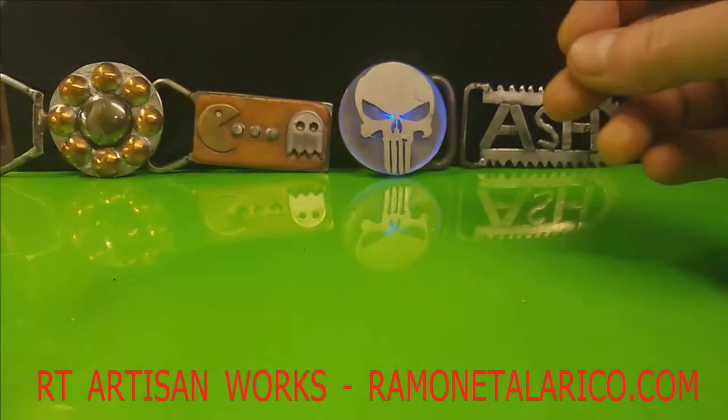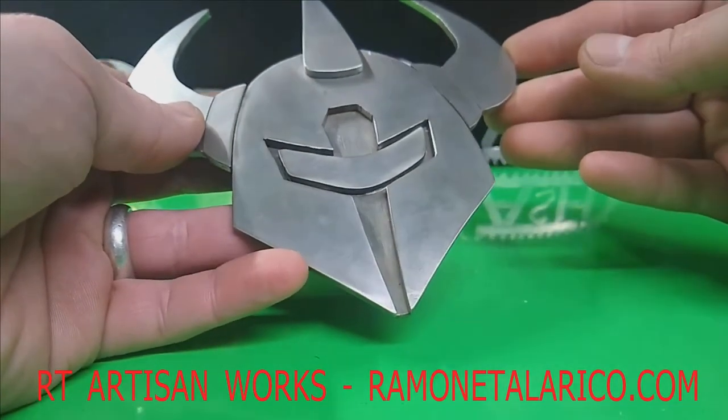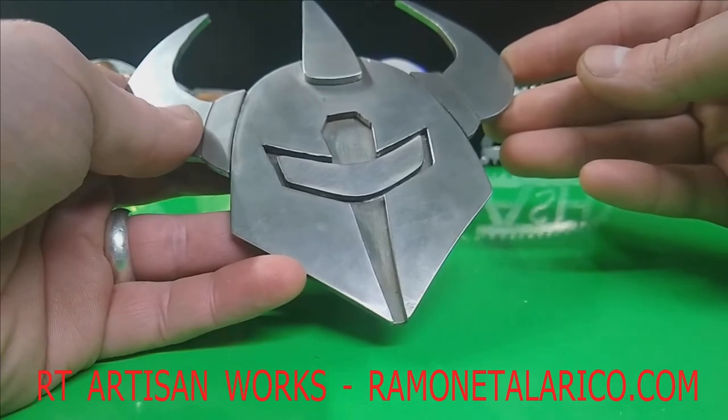That is really all I can show you today. If you like my work, subscribe and check out the Etsy store, and always go to RamonTalerico.com for the lowest price via direct sale. Stay tuned for future videos.